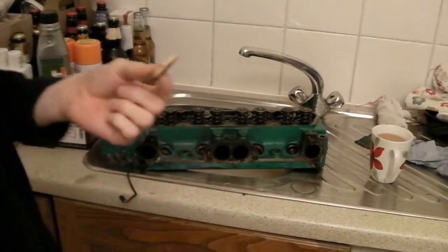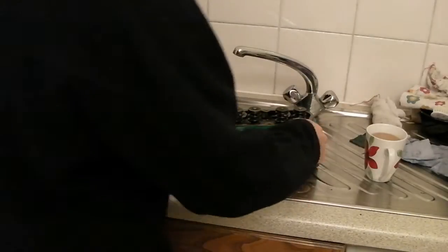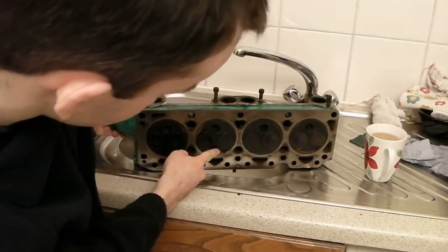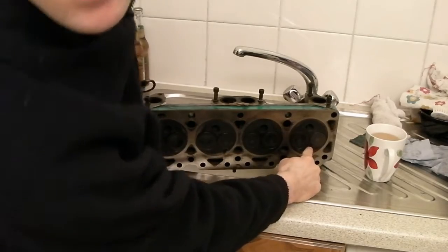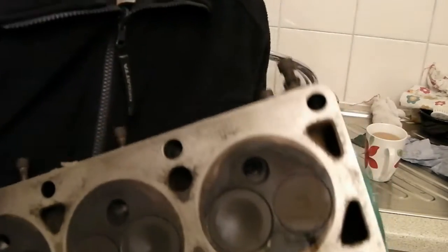I had to stop for a brew — chocolate digestives! Right, where was I? I'd say that was long enough to prove whether anything is leaking. Let's have a look.